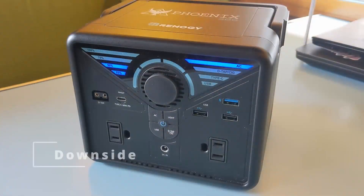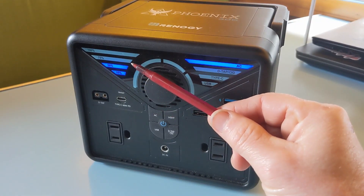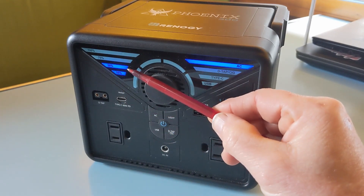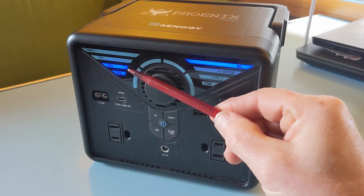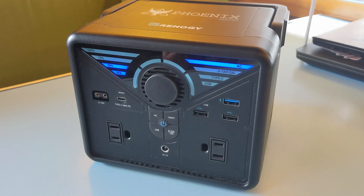The only real downside to the Phoenix 300 are these four battery level indicator bars. At 25% increments, there's a pretty big range — at 50%, for example, it means anywhere from 50 to 74% battery charge. We'd like to see a more specific battery status indicator.